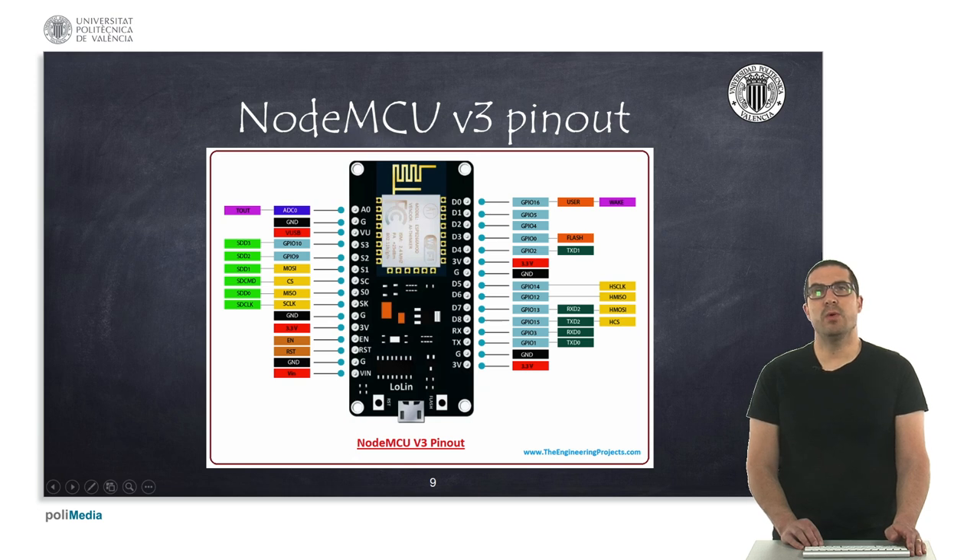This is the pinout of the NodeMCU. I show this slide because there is sometimes difficulty identifying the pins corresponding to the NodeMCU versus the pins of the ESP8266 processor itself. The ESP processor uses its own naming — GPIO 0, 1, 2, and so on — but the NodeMCU uses the conventional naming used for Arduino: D0, D1, D2, and so on. These do not correspond directly, so you have to watch out.